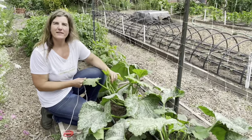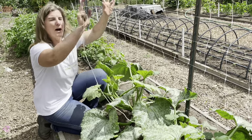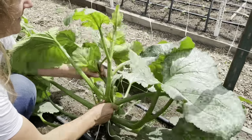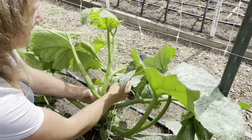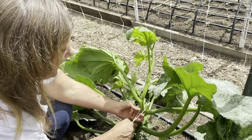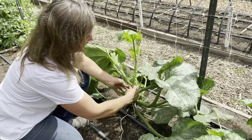Here we have our Incredible Escalator zucchini, our climbing zucchini. It's been planted for about a month now and they're really starting to vine. To get these to grow up on the trellis, we really need to train them. I have some soft cotton twine here, and I'm going to get these attached to this trellis and just tie them on. At first they need training — they need a little help sticking to the trellis. As you train them, they kind of grab on by themselves and will grow up, but it's a good idea to keep an eye on them and make sure they're growing upright.